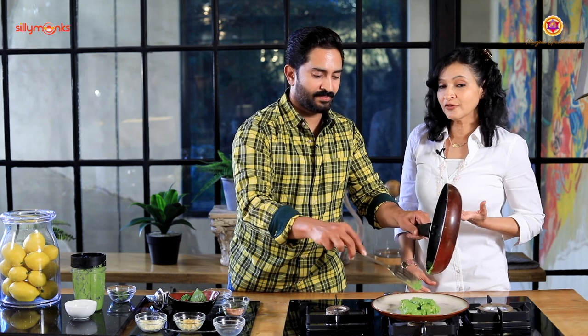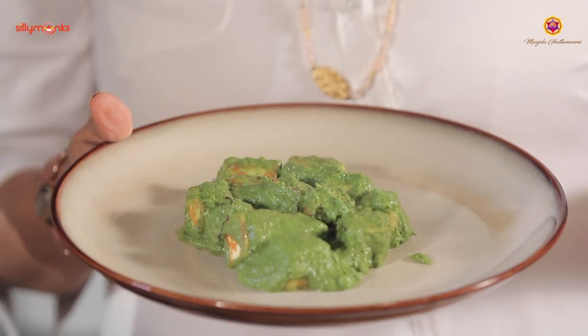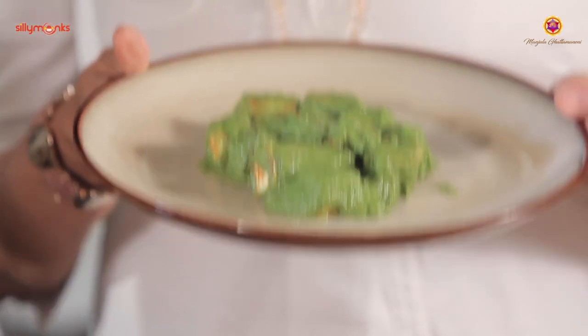This can also be pesto chicken or pesto tofu for vegans - however you want, you can customize it. We can toss it with whole wheat noodles, rice, or anything. It can be a meal by itself or you can add carbs. More gravy makes you feel like eating more carbohydrates.